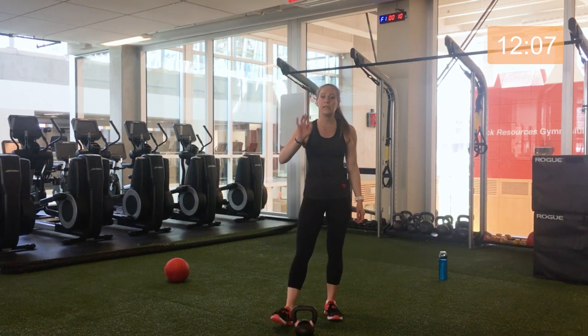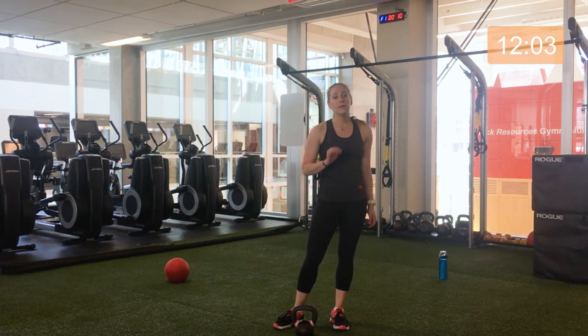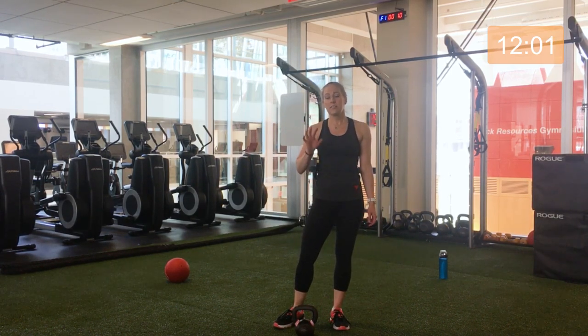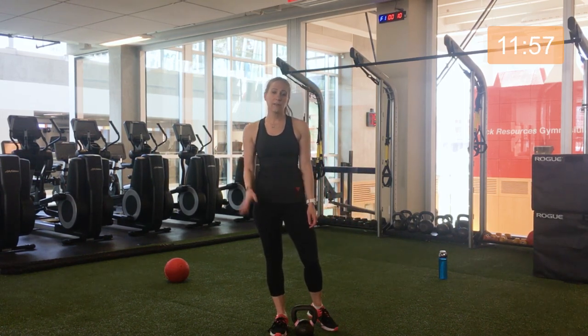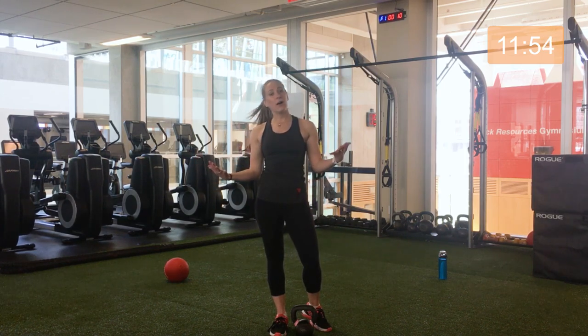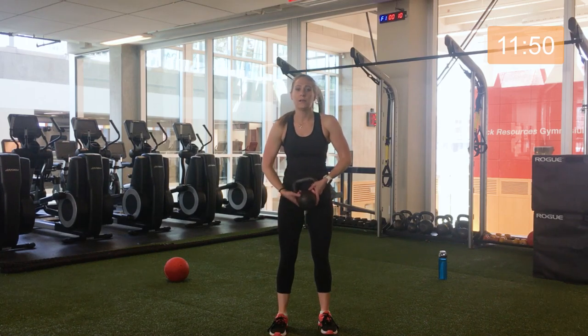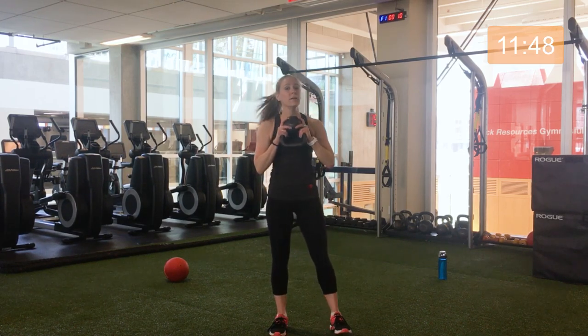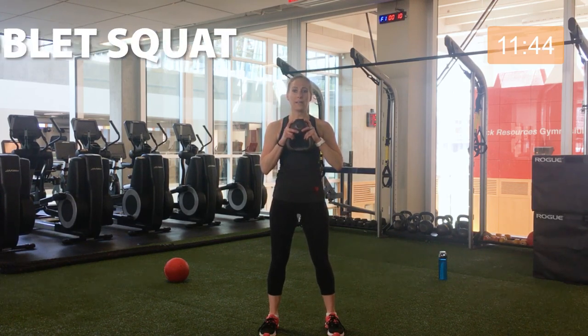30 second break, then we do the exact same round again. We're doing about two minutes of work without stopping, then we get 30 seconds to recover. When I explain the next set of exercises, you can take recovery and water as needed — it's your workout, I'm just here to help lead it. 10 seconds left, let's pick up our kettlebell, finding our squat zone. Three, two, one, here we go.